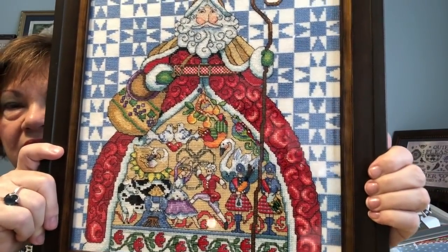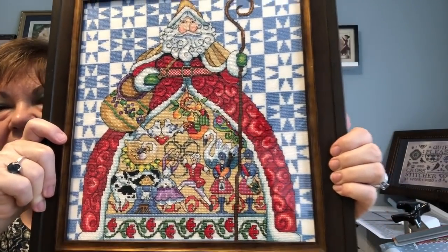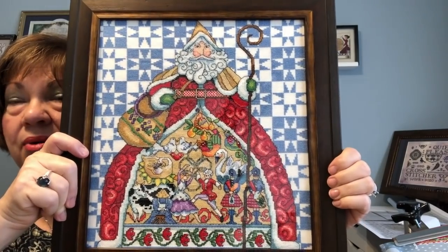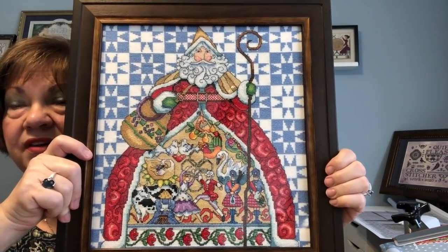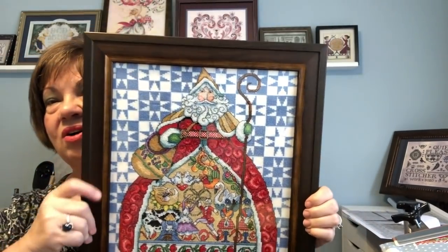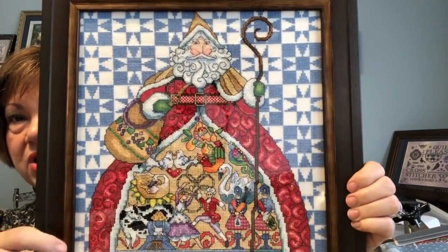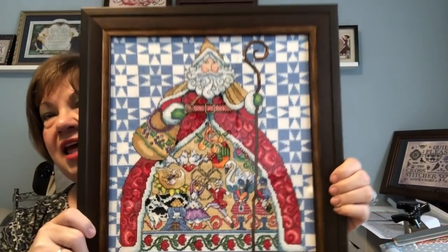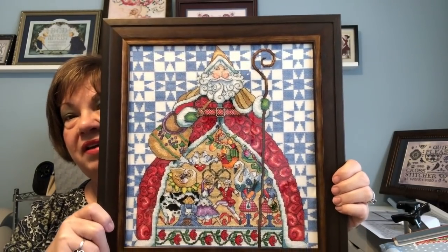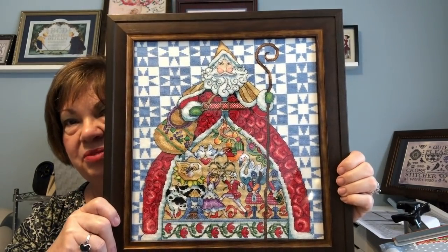I chose this frame because the wooden staff had a beautiful brown-to-gold color, and the background also had that golden yellow color. I wanted to pull that out rather than highlight any one bright color — I felt the colors were bright enough without a bright mat or bright frame. I went with this dark wooden frame that graduates to the front and has a gold tone near the front, and I think it complements the piece very well.